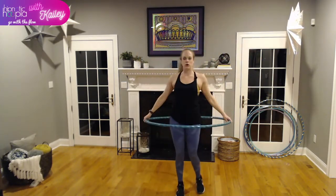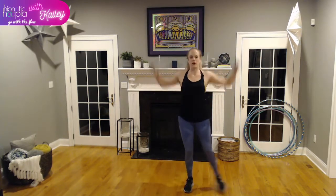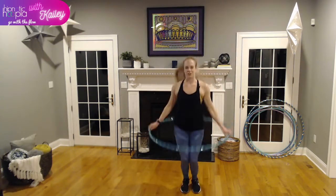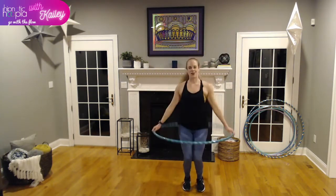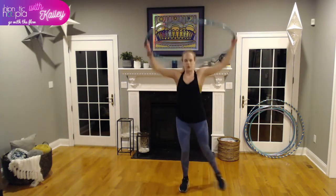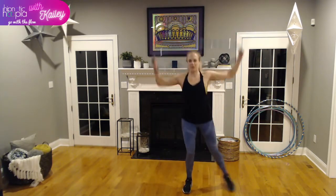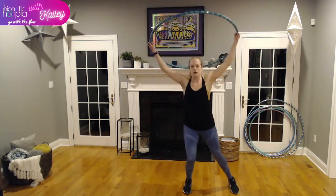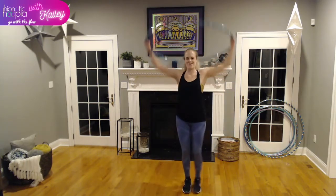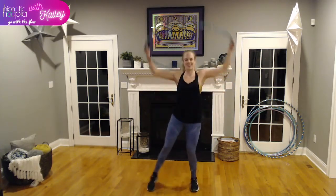Raise that hoop up above the head and drive to the side, back to center, side, center. Let's go for a few hoop jacks — holding the hoop around our waist. Low impact: stepping out each foot. High impact: going for it. Just want to get our heart rate up a little bit. Try to keep that hoop nice and even when you raise it up and down. As long as we're moving — movement is the key.